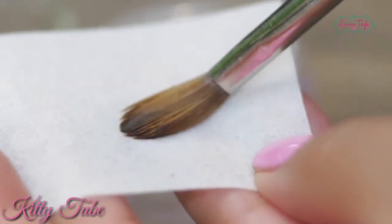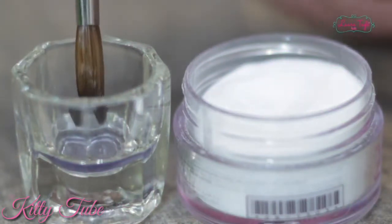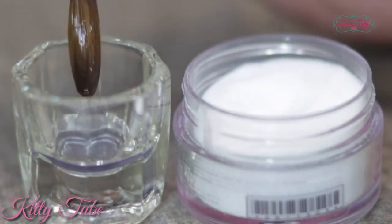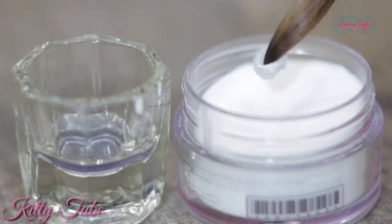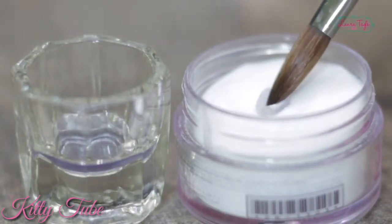Here's a really cool tip: to grab a big-sized bead, apply pressure only to the tip of your brush against the glass. This way you only get rid of a small amount of excess monomer and your brush will be wet enough to grab a good-sized bead. If you still feel like you need a bigger bead, just dip it into the powder one more time and the bead will increase in size.